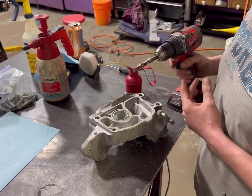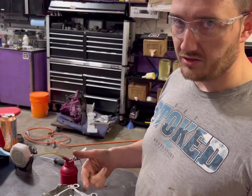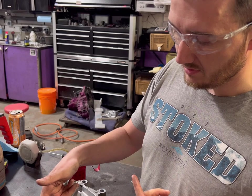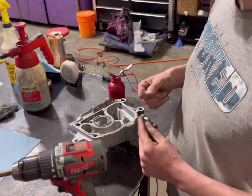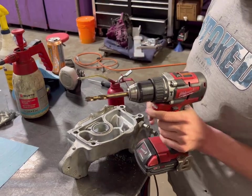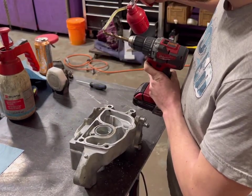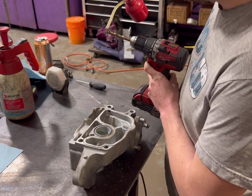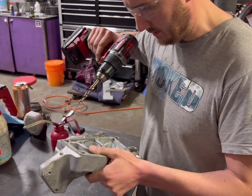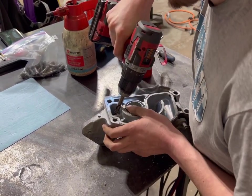All you have to do is get a three-eighths drill bit and drill it from both the inside and the outside, since the internal passage meets at a bit of an angle. You drill one side and then drill the other side until the two passages meet together. That'll drastically help improve crankcase gas ventilation out of here. Be careful not to go too deep — given that it's aluminum it's very easy to drill into.